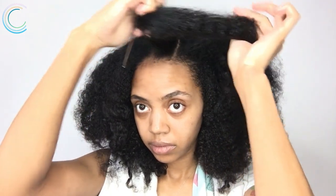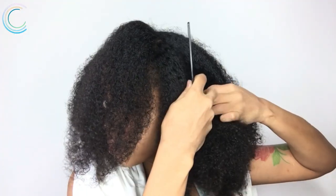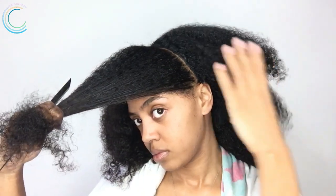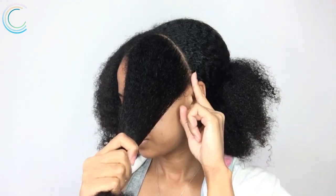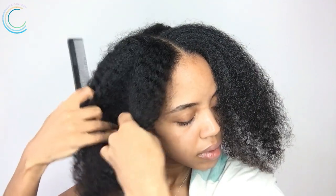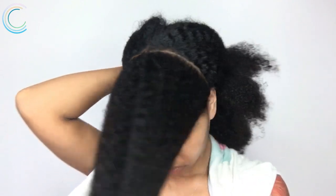Now I'm gonna part my hair to the side from my bang, and then I'm gonna section off the front of my hair. Once we have the front sectioned off, we're gonna work on the back. I'm gonna take some buttercream and apply it evenly throughout the back.